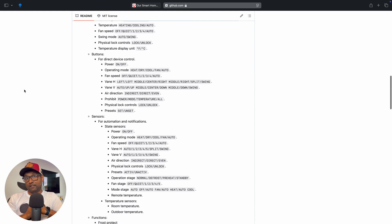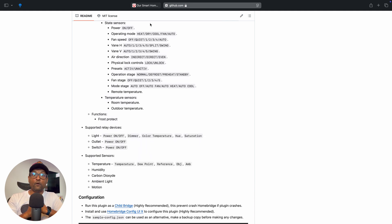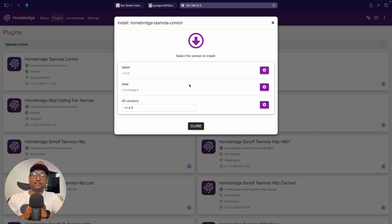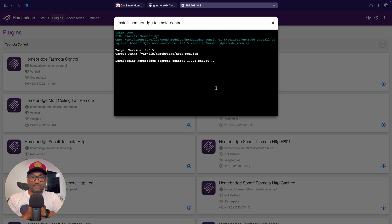First, we need to install the HomeBridge TaskModer plugin. Open HomeBridge, go to the plugins tab, and search for TaskModer control. Once you find it, go ahead and click install. Now that the plugin is installed, we can go to the plugin settings.